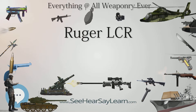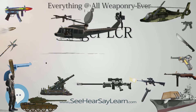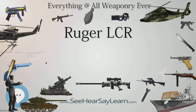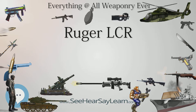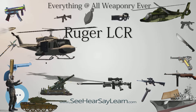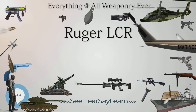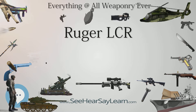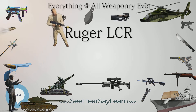With the rising popularity of the LCR, in December 2011 Ruger announced the new Ruger LCR 22 chambered in .22LR with 8-round capacity. In summer 2013, Ruger introduced a .22 Winchester Magnum Rimfire (WMR) version of the LCR with a 6-round capacity. In autumn 2015, Ruger introduced a 6-shot .327 Federal Magnum version, and in fall 2017 a 5-shot 9mm version.